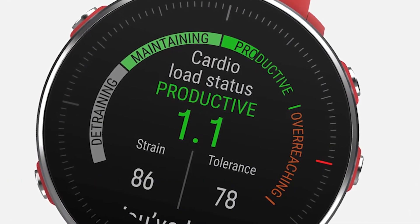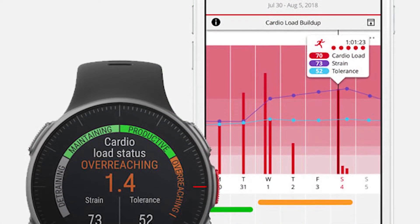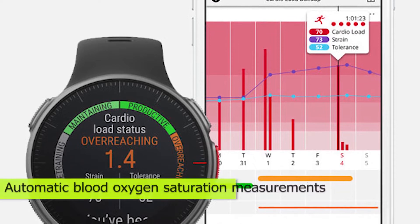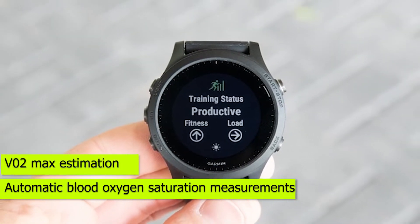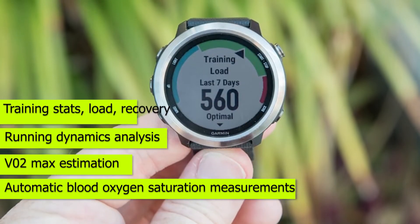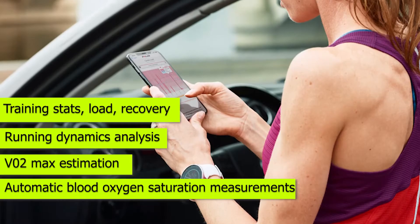But the Polar has an edge when it comes to recovery suggestions. Most of the Garmin watches will come with the Garmin Coach, as well as automatic blood oxygen saturation measurements, VO2 max estimation, running dynamics analysis, and training stats — load, recovery, effect, and recovery time estimations.